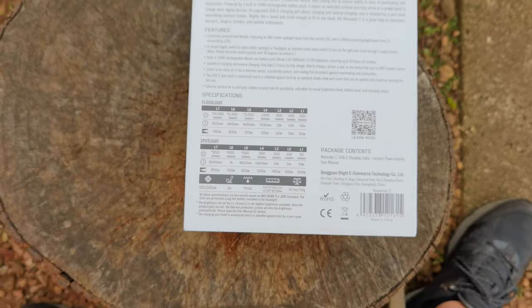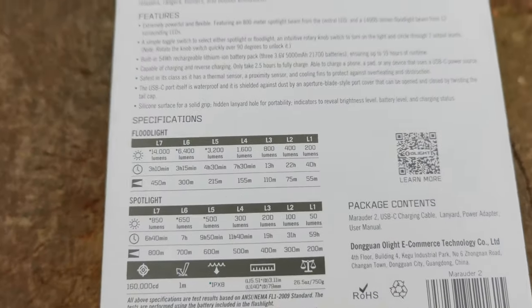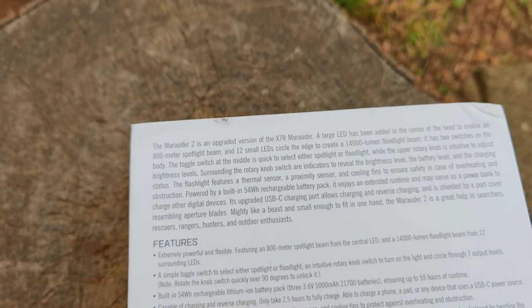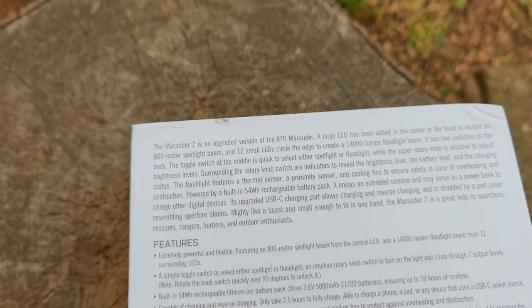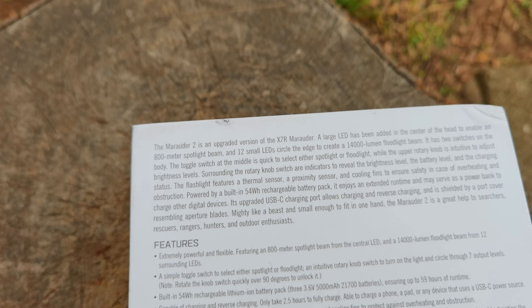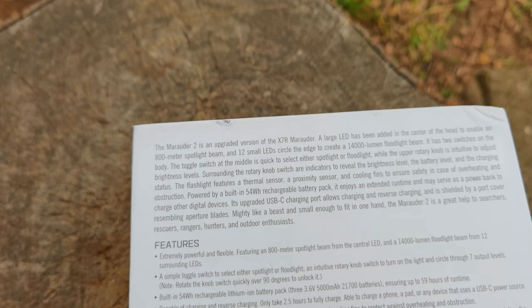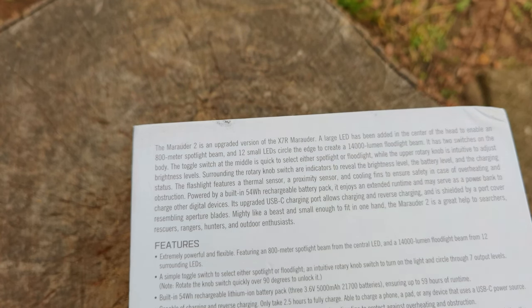Let's get down a bit closer to the back and have a look. The Marauder 2 is an upgraded version of the X7R Marauder. A large LED has been added to the center of the head to enable an 800-meter spotlight beam, and 12 small LEDs circle the edge to create a 14,000-lumen floodlight.